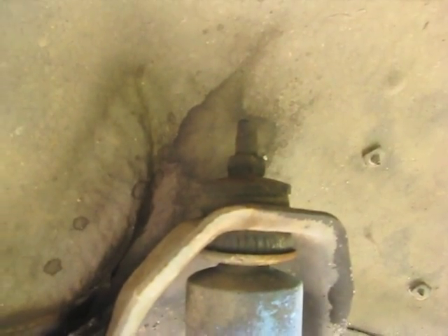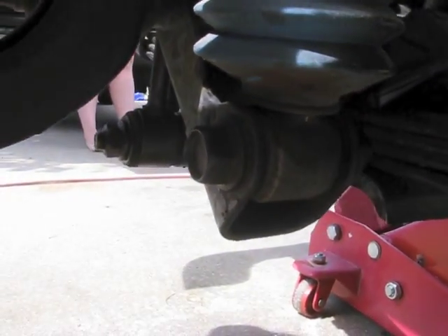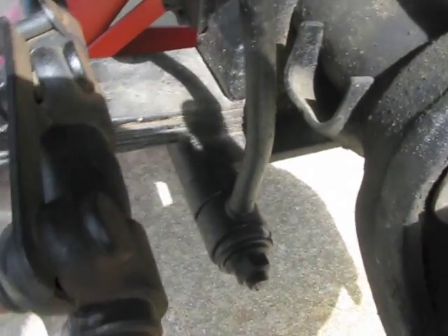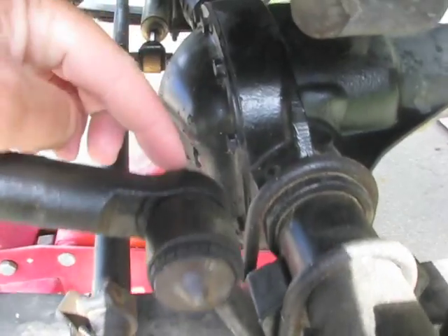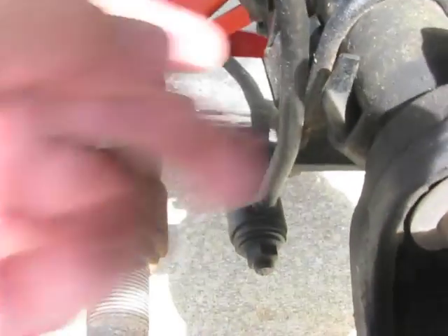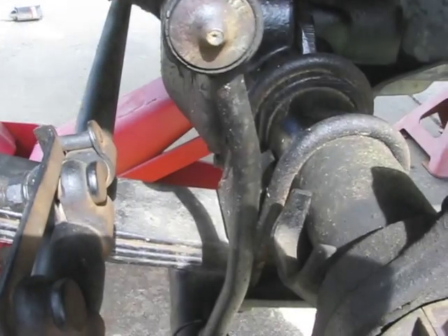First thing I'm going to do is pull off the shocks — just got to remove those bolts. I'm also going to pull both shocks off and the sway bar links. Just taking those two nuts off and pulling that off. We're not reusing that; it gets replaced with the disconnect style.